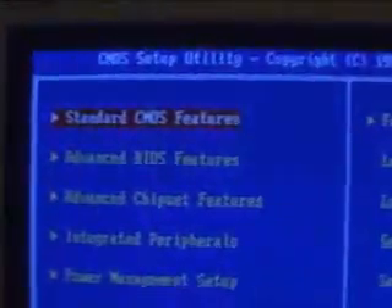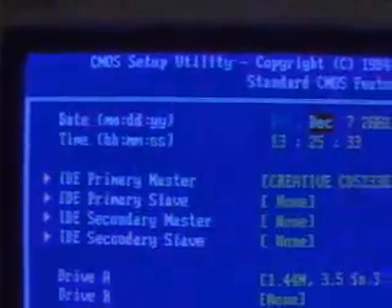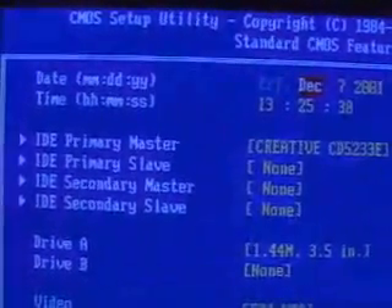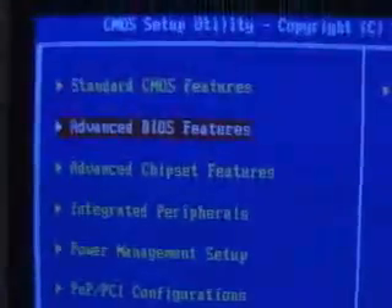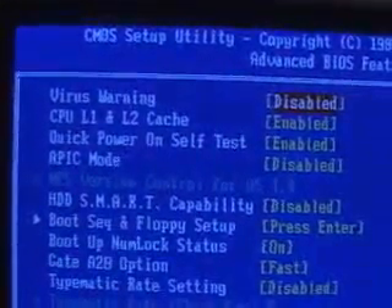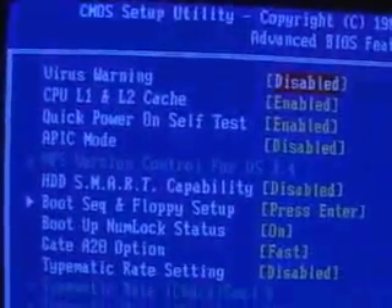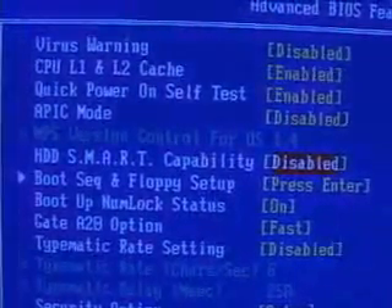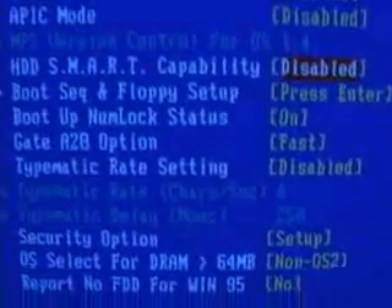First, at the top left, which is the case on most motherboards, are the standard CMOS features. In here you're looking at setting the time, the date, and of course adjusting your IDE drives, your floppy drives, and so on. Next down is the advanced BIOS features. In here you have the choice of enabling or disabling the CPU L1 and L2 cache. Other things in here include hard drive SMART compatibility, which you can enable or disable as well.